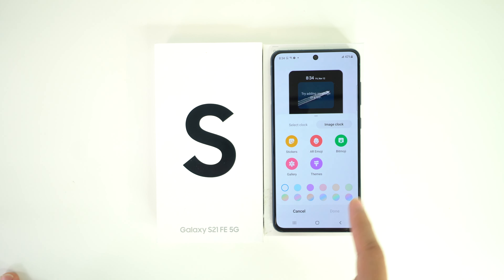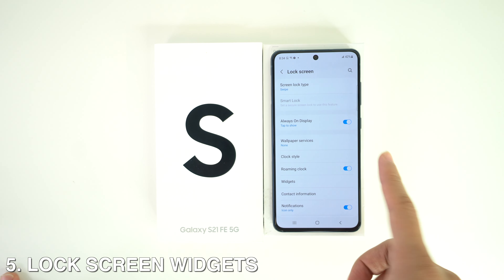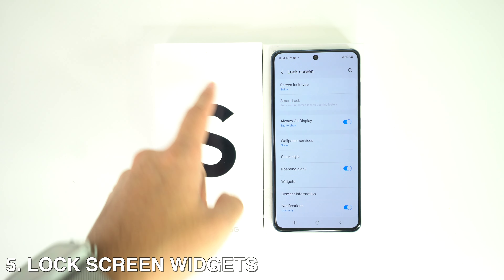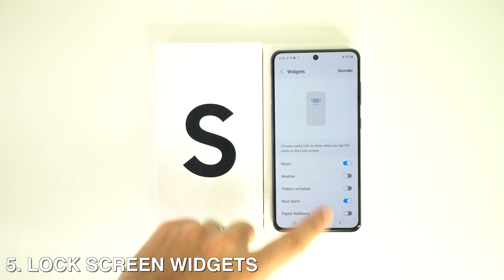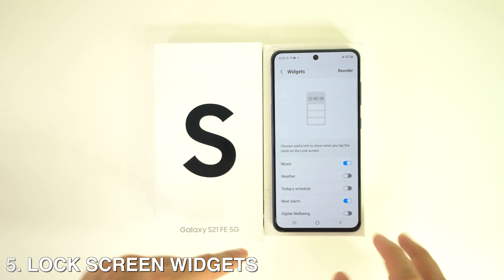Additionally, you can tap on the image icon and choose from various GIFs. You can also add lock screen widgets — head to Settings, Lock Screen, Widgets, select a widget of your choice, and then enable the toggle next to Show on Always On Display.